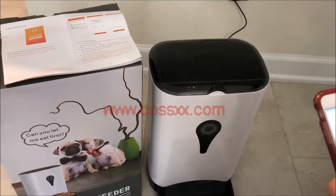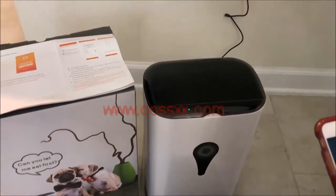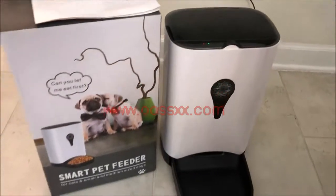Hi, this is Matt with another amateur instructional video. Today we're going to be looking at the 06 Smart Pet Feeder.